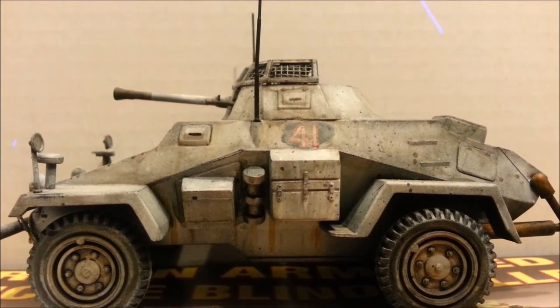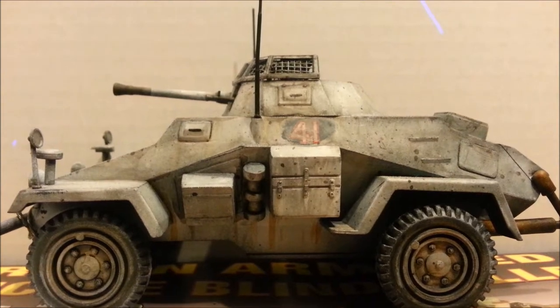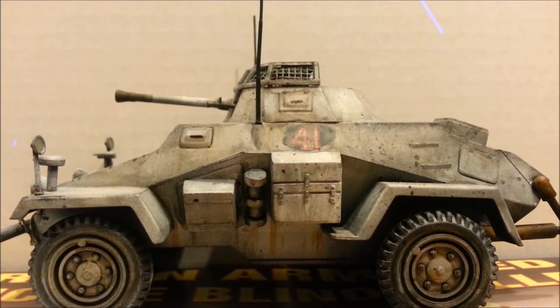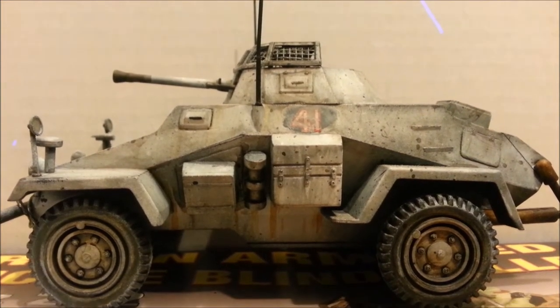Hey everybody, Walt here, and this is going to be my final update for the Lindman Group build. This is my Lindbergh 1/35th scale SDKFZ222, and this is it — time to go to something else.